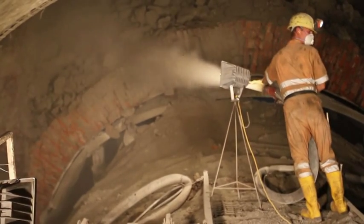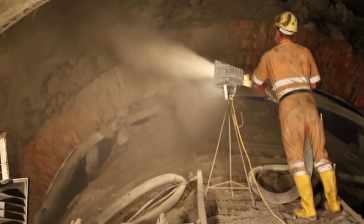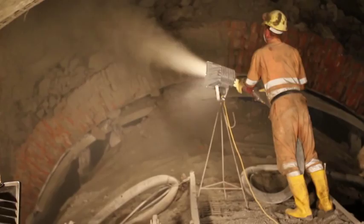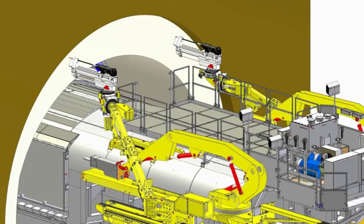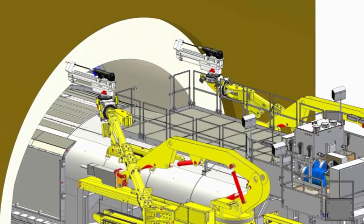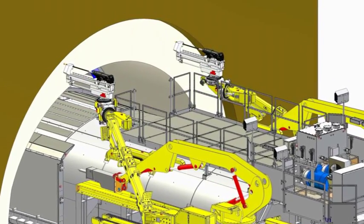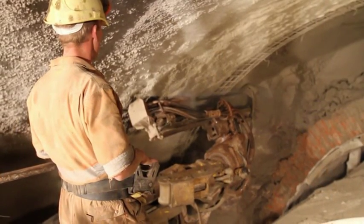Now the excavated face is protected by shotcrete and the working area on the portal is cleaned to prepare for blast hole drilling. By means of the two hydraulic drilling devices, which are moved forward on the lower slide tracks, the blast holes for the next round are drilled.